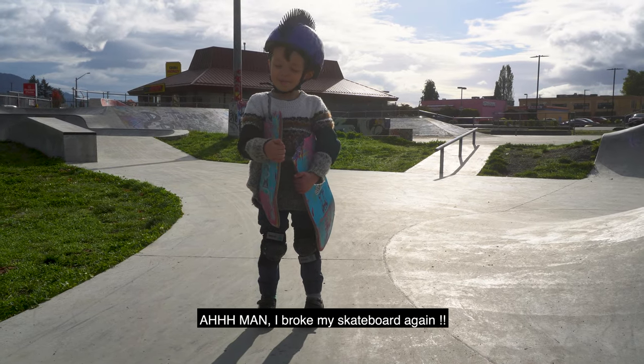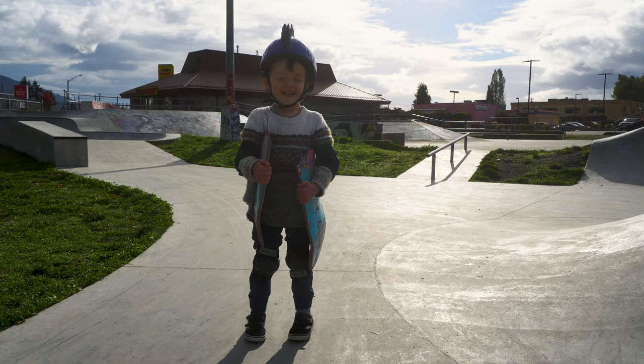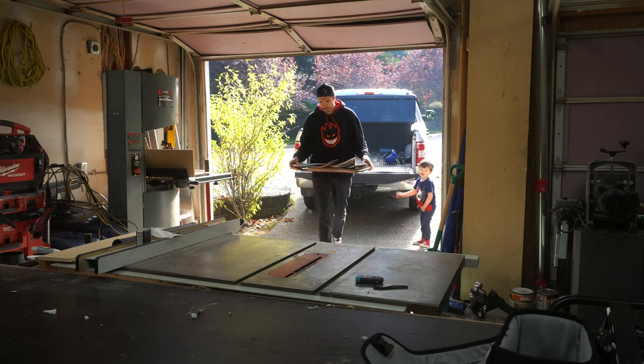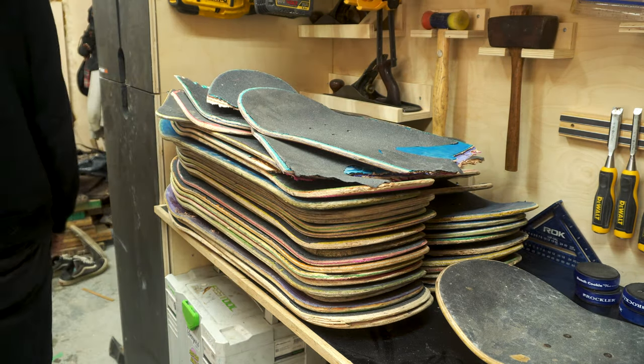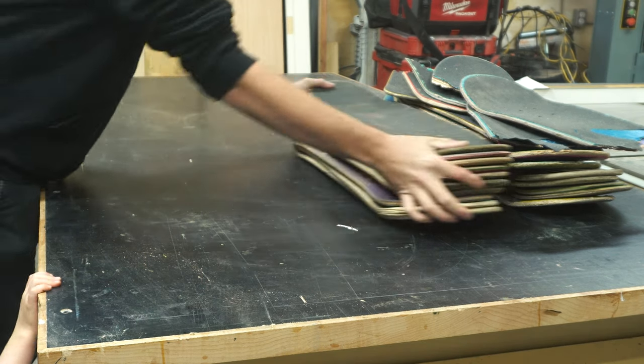Oh man, I broke my skateboard again. We didn't actually break all of these skateboards. Most of them were kindly given to us from our local skate shop and they were all either snapped in half or had a crack and were completely unrideable. So they were going to get chucked out anyway.